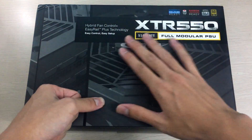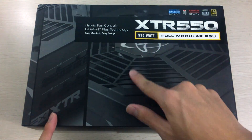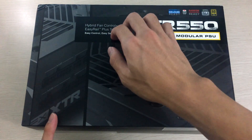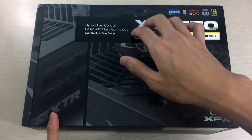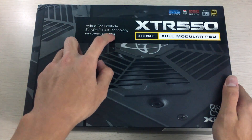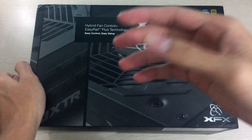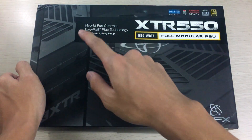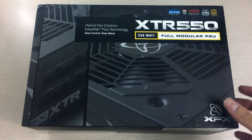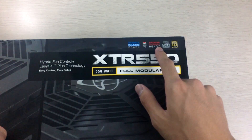Let's take a look at the box itself. On the front it has graphics of the power supply, the modular board connectors, the fan area, and the XFX logo. There's also a printed slightly 3D textured label which denotes the variant. It says hybrid fan control plus easy rail plus technology — basically meaning the fan is semi-passive, so it'll shut off on low loads or cool ambient temperatures. Easy rail basically just means single rail, which is what most newer power supplies use these days.